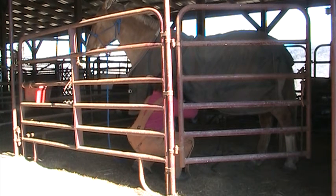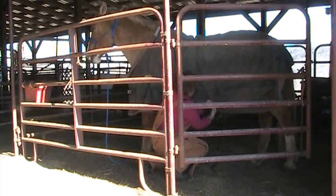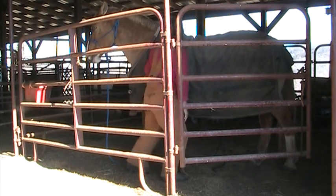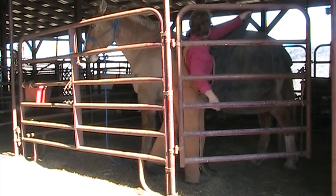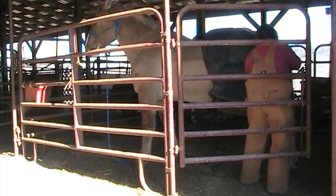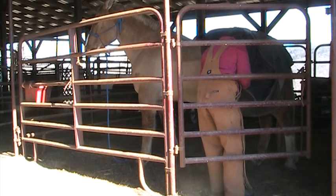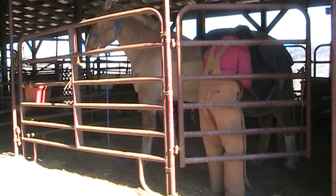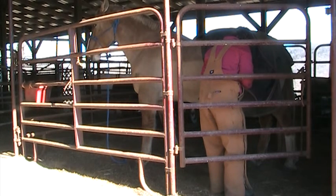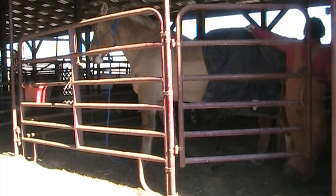I don't know what size this blanket is — it's a big one. It came with a big old horse. I can't read it... size gigantic. Actually, I think it's about an 82 maybe.